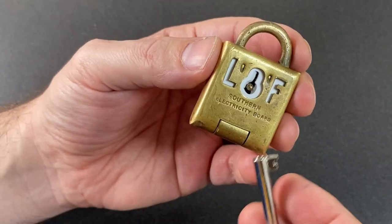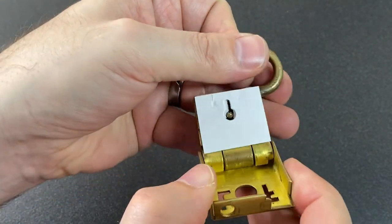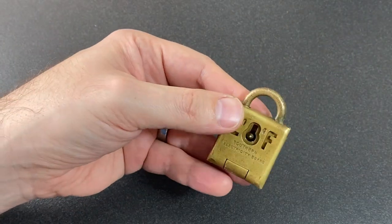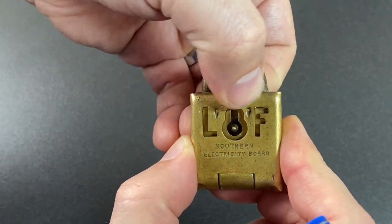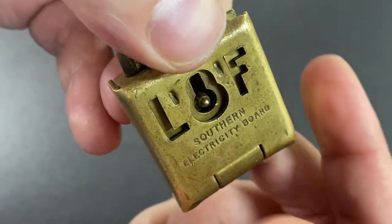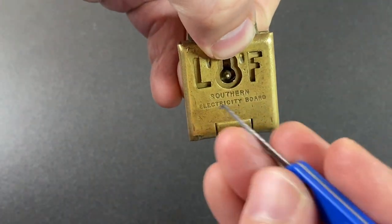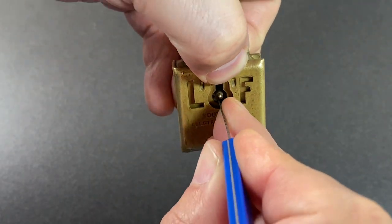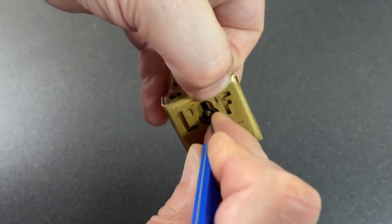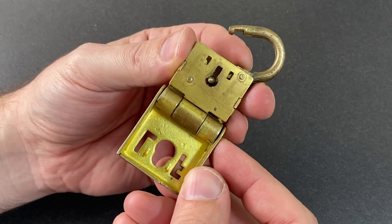So is it easily picked? Let's ignore the anti-tamper piece of paper for now and have a go at picking it. You can actually tension this lock off the shackle — just pull it and use a deep enough hook. If you look inside, you can see a couple of levers. Pull up on the shackle, find the binding lever, press down, and you should hear a light click. Then press the other lever down, and there we go — it's open.